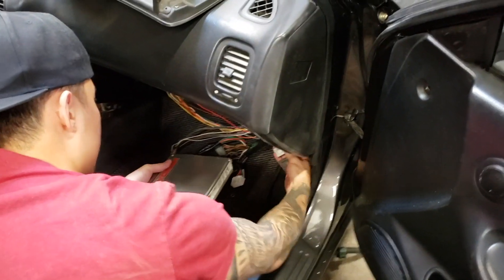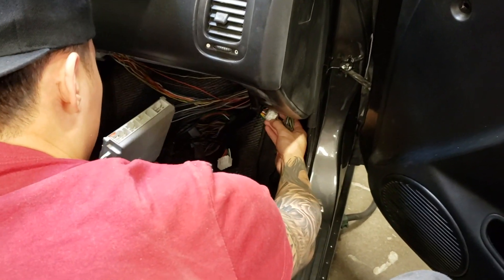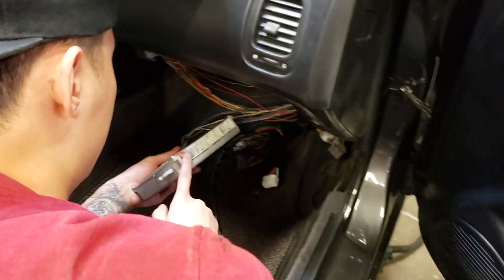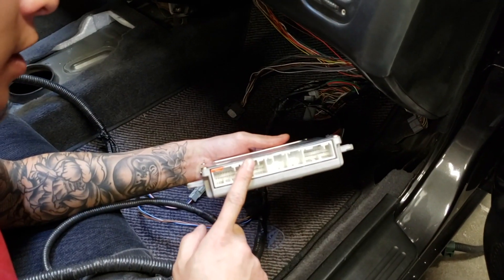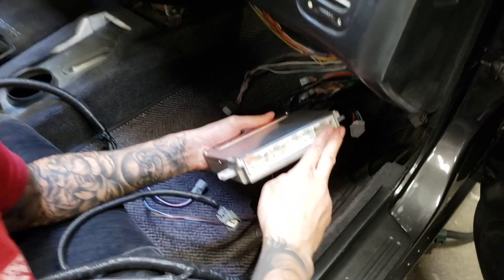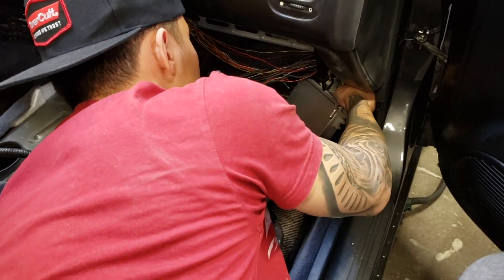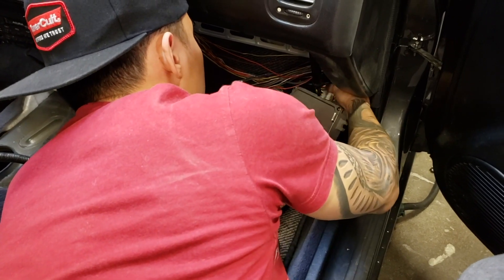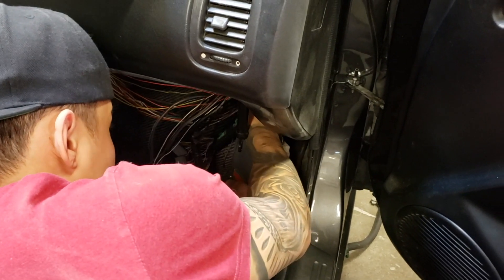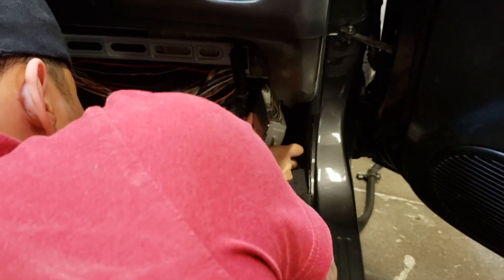So these two harnesses are from the K20 harness and you can't mess it up. There are two — one gray, one white. The gray goes into this one, the white goes into this one. And then from the conversion harness, this one goes into this side. So we'll go ahead and plug those in. And then this last one goes to the very end, so you have those plugged in right there.